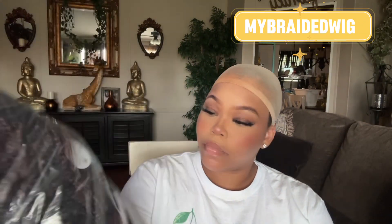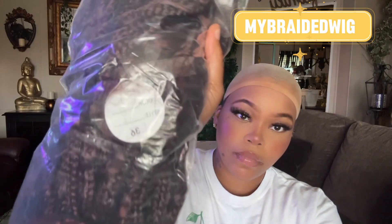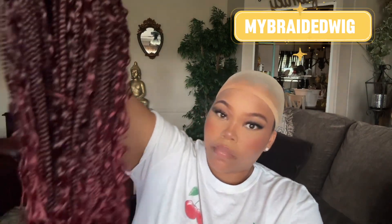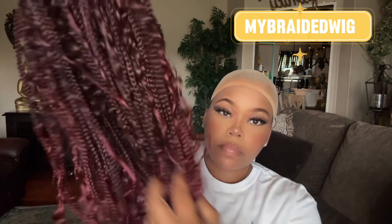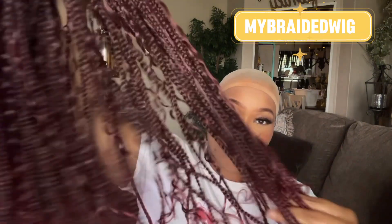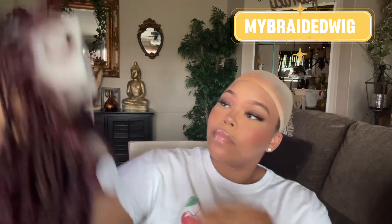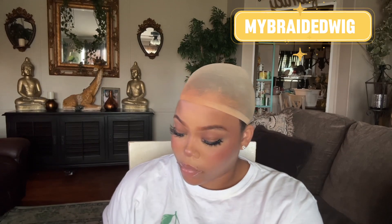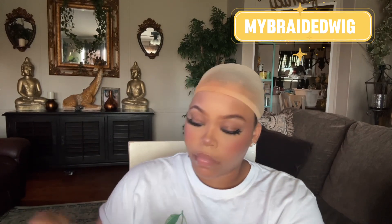This is a Boho style 36-inch 99J wig. It comes with baby hairs as well as baby hairs on the back of the wig, so you get baby hairs at the neck if you want to put this wig up into a ponytail or any type of updo. It also comes with three combs, an adjustable strap, and an elastic band.